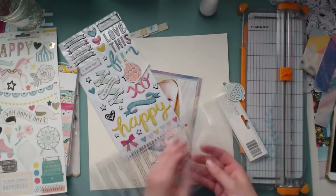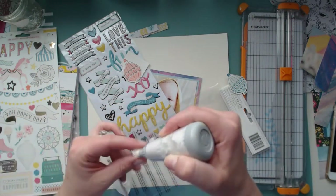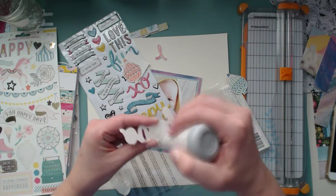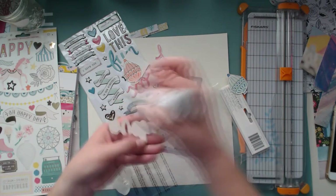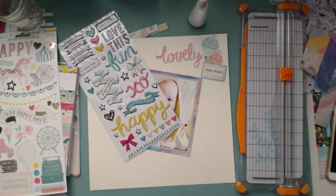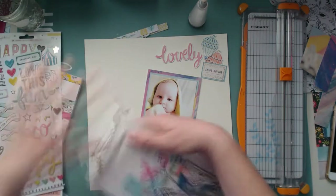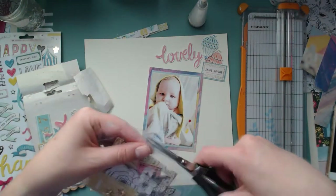Here I'm going through the sticker sheet and pulling off some stickers, and I totally ruined the word 'lovely' - I went too fast and ripped off the L. It was a sad moment, but I was like, it's okay - you can make amazing things happen when you ruin your embellishments, so I tried not to freak out about it.